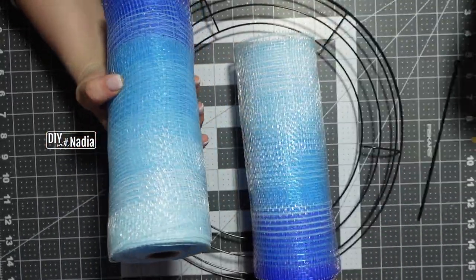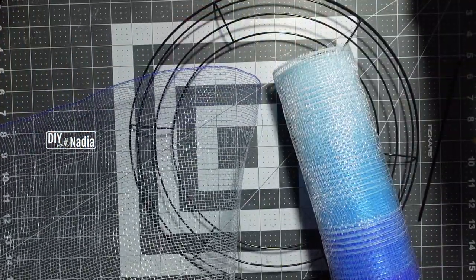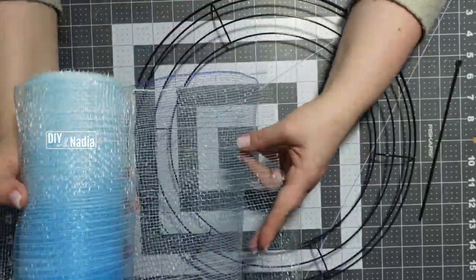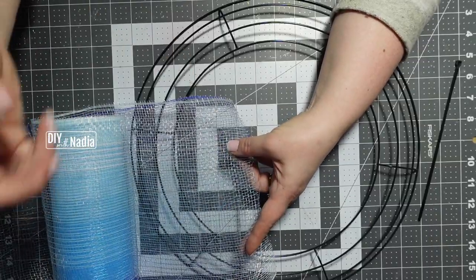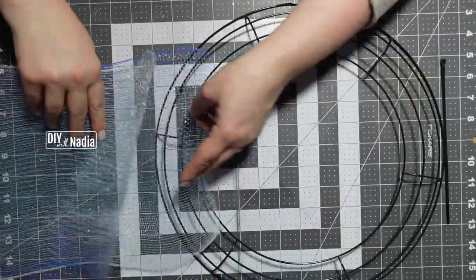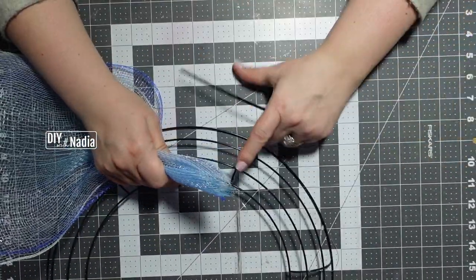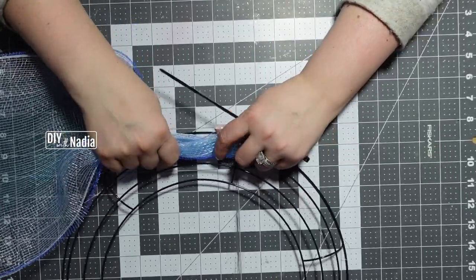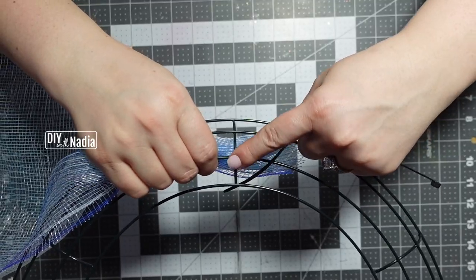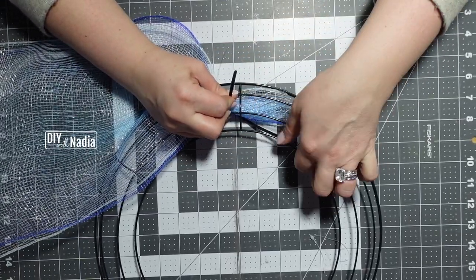For the ombre effect, I'm going to face one roll one way and the other the other way. Here I'm unrolling it — you can see it's practically invisible. The other one is going to go this way. First thing I'm going to do is bring it together and zip tie the little bundle, pushing it through and zip tying it at the crossing right here between the second and third loop from the inside.